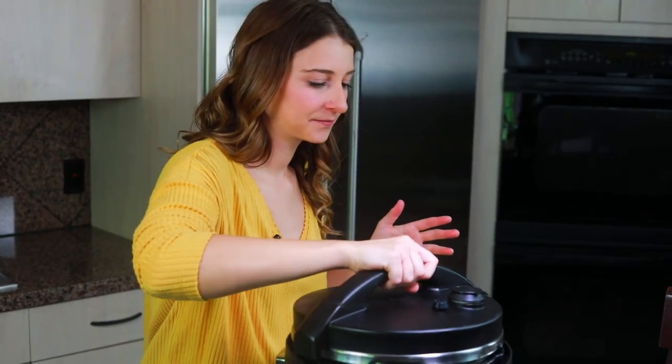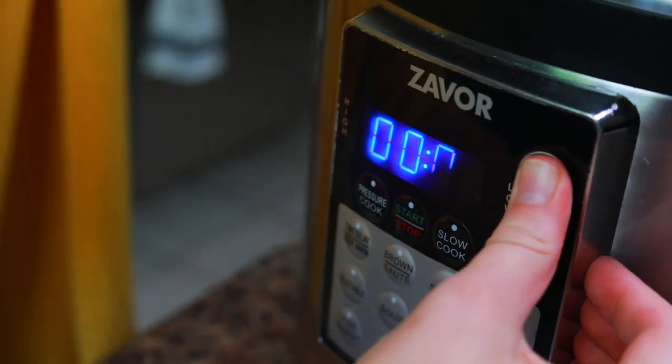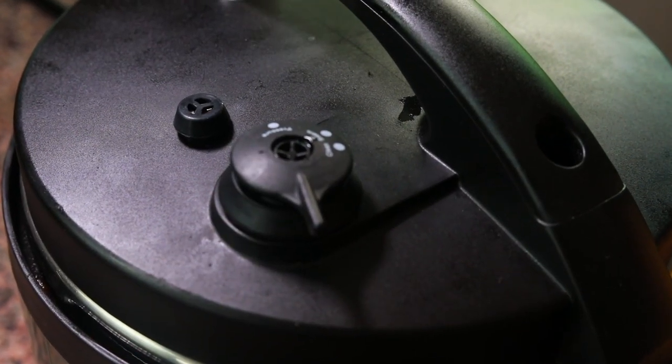Put the lid on top, make sure the pressure valve is set to pressure, and then cook on high for six minutes with a six-minute natural release. After the six-minute natural release is done, do a quick release to release the rest of the pressure from the pot.